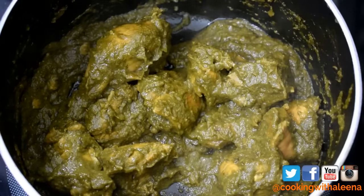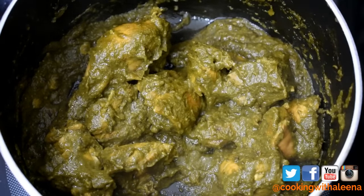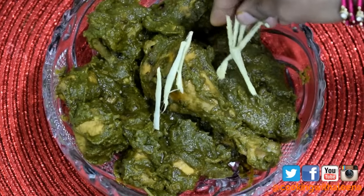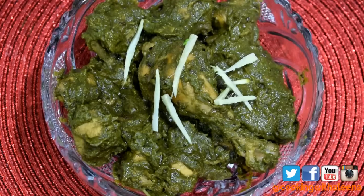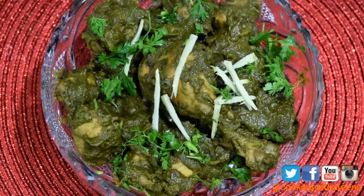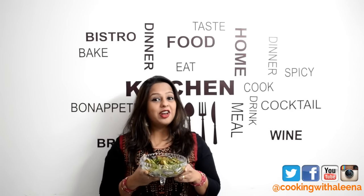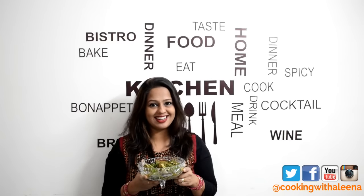Your Murgh Haryali Masala is all done! We'll take it out into a bowl and I'll show you how to serve it. I am just going to garnish it with some thin juliennes of ginger and some chopped fresh coriander leaves. This is ready to be served with some warm chapatis or any flavoured rice of your choice. I really hope you enjoyed this simple and tasty curry — it will go excellently well with any Indian bread or flavoured rice.